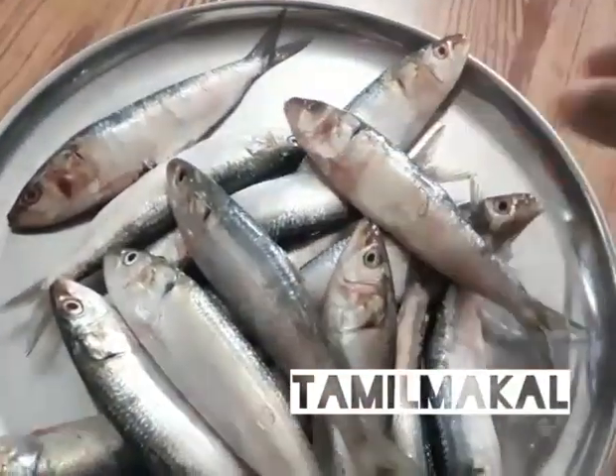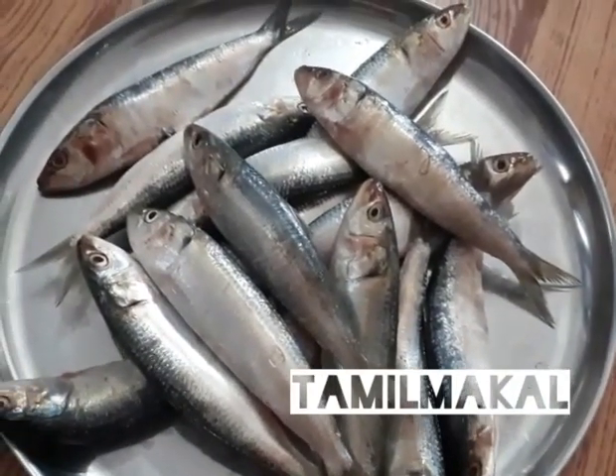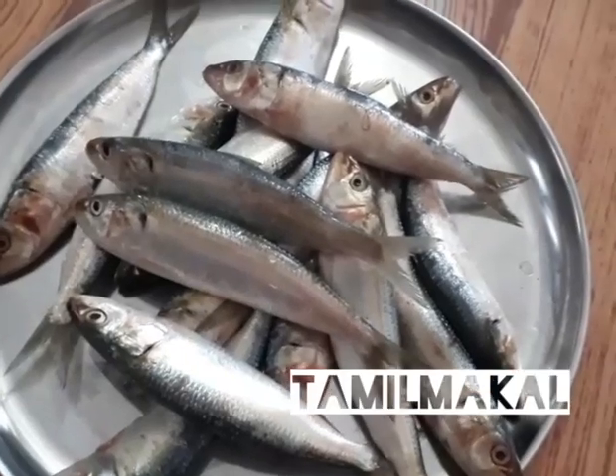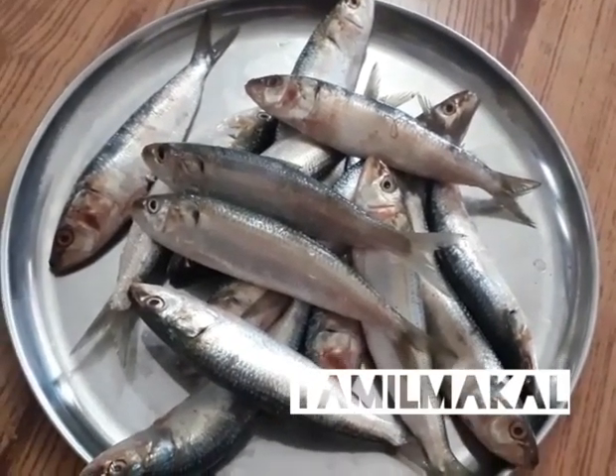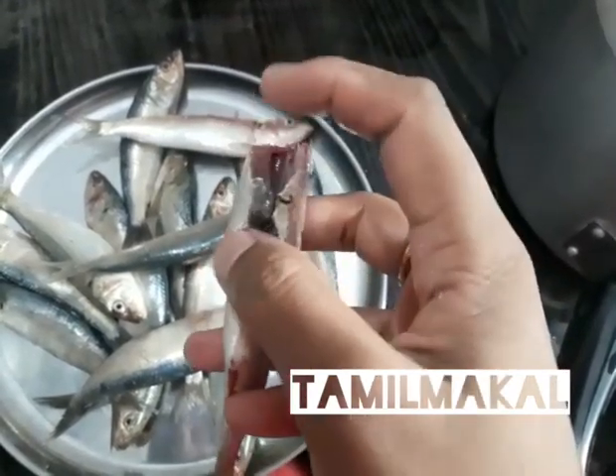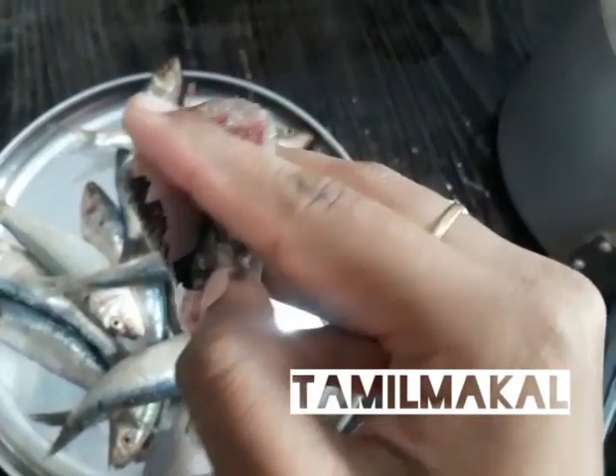I am going to clean for the first time. Let's see how many fish are cleaned. We are cleaning for the first time.